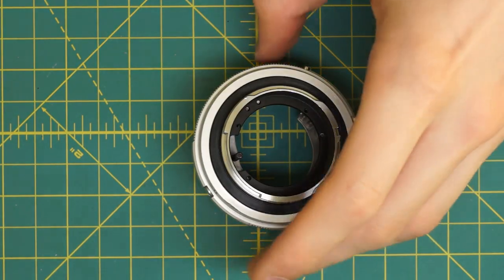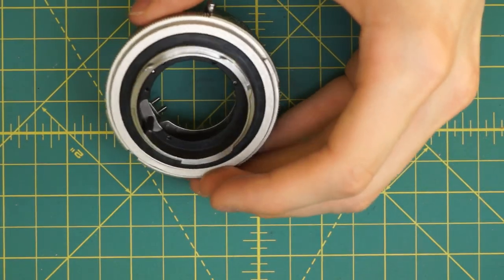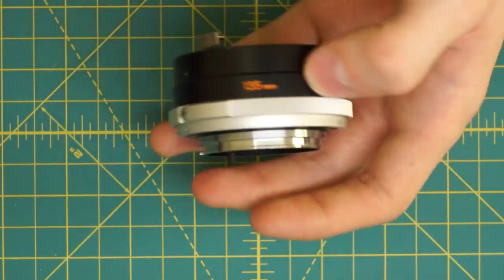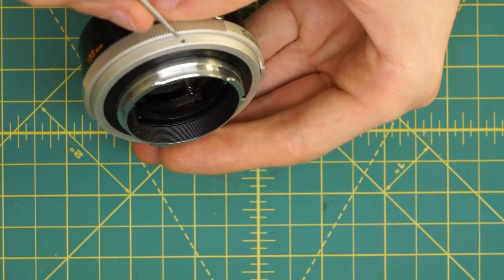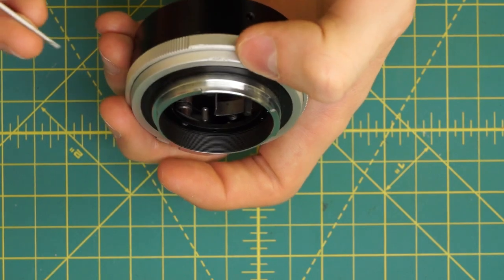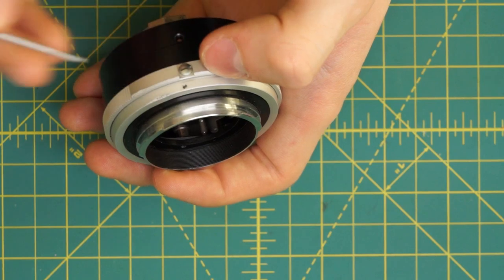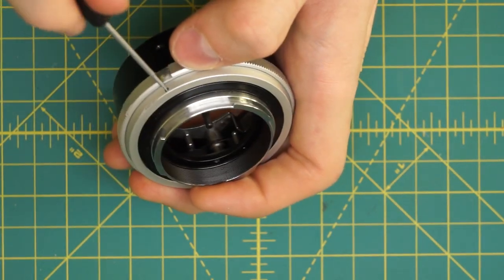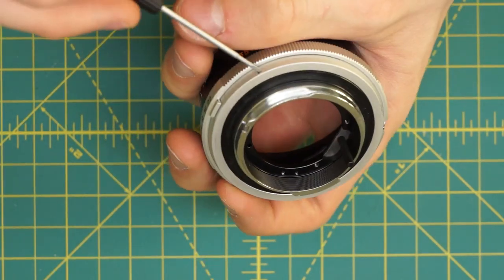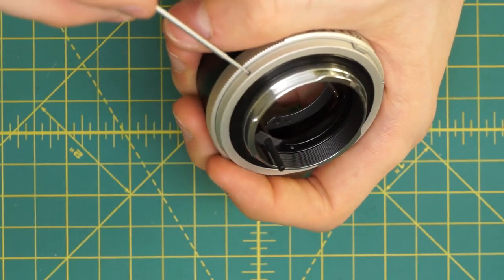On this back section there aren't any screws on the back plate. What's actually holding on the aperture control ring is this silver ring going around here, held on by three little slotted screws. They're pretty small and recessed down into the ring, so you need a pretty small screwdriver. I'm going to undo these three slightly — I don't want to undo them all the way because they're a pain to get back into their slots.